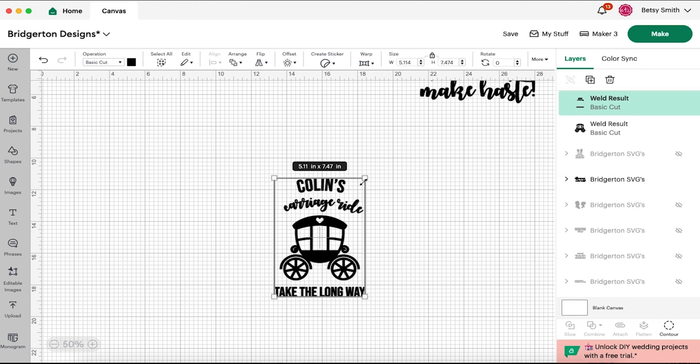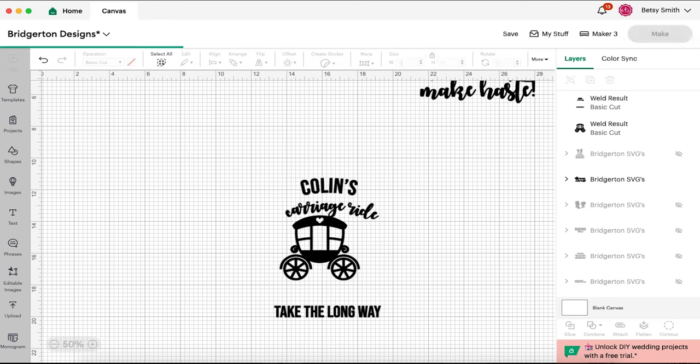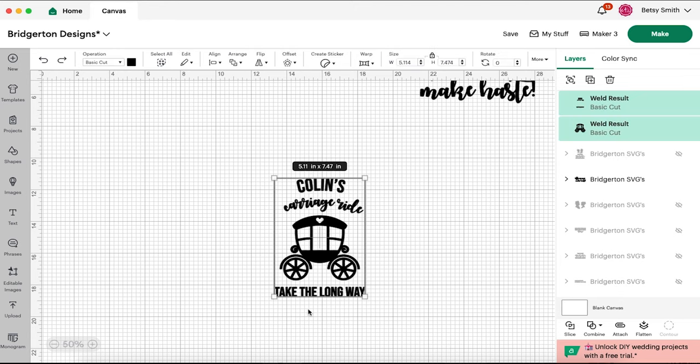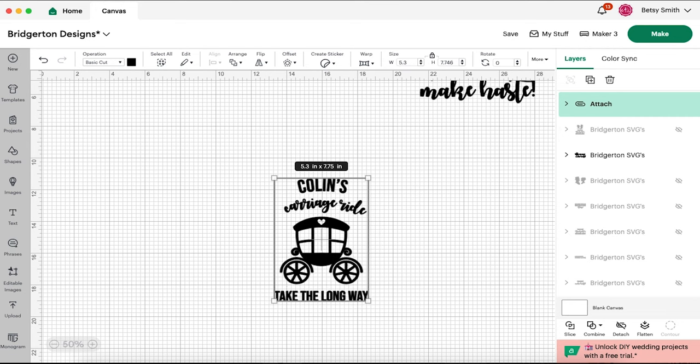So this one is rather long — it is already seven and a half inches long. Typically you want your design for a shirt to be between eight and nine inches wide for a women's shirt; that is a really good width. But if it is a long design like this one, we're going to leave it because we don't want it to get too big. We might size it to about five and a half by eight inches. We should attach these if we're changing the size so that they both change together.